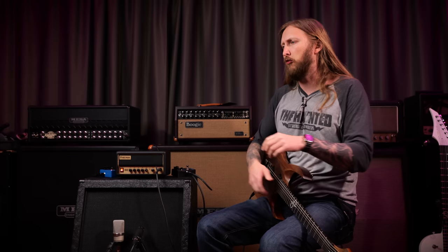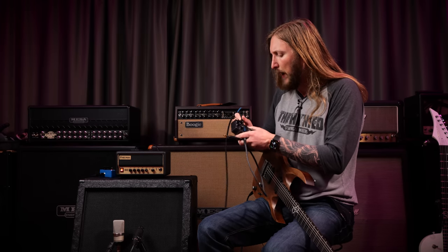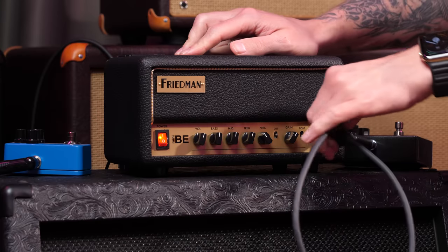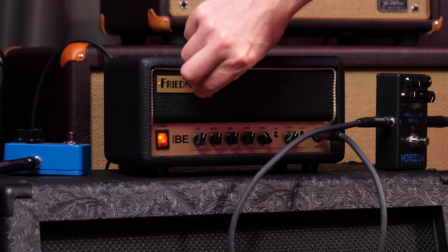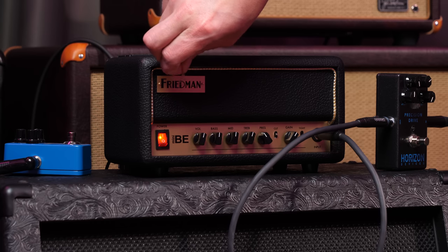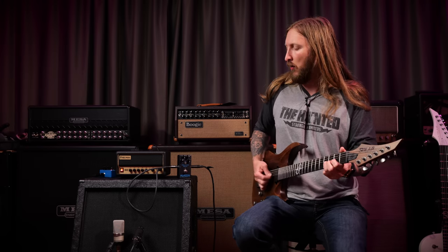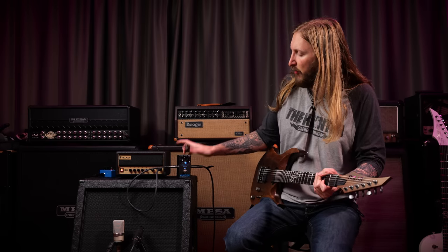Just as you wanted to hear Drop C tuned guitar, you also want to hear me plug an overdrive into this thing. So that's what's gonna happen right now — this is a Precision Drive from Horizon Devices, Misha Mansoor's company. Let's do this very carefully. So this is without the overdrive, which is chunky I must say. But now let's engage the overdrive.